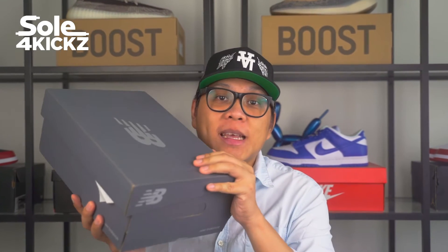Hello everyone, I'm Derek and welcome to Solve4Kicks, the channel where we discover new and iconic streetwear. And for this episode, we're going to discover the new Balance 327 Blue Colorway.